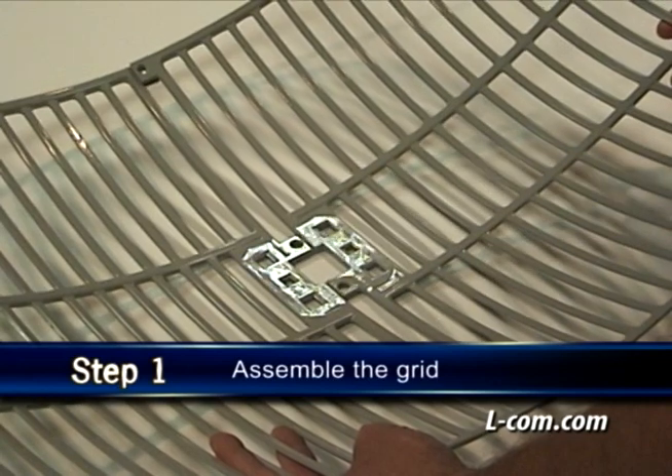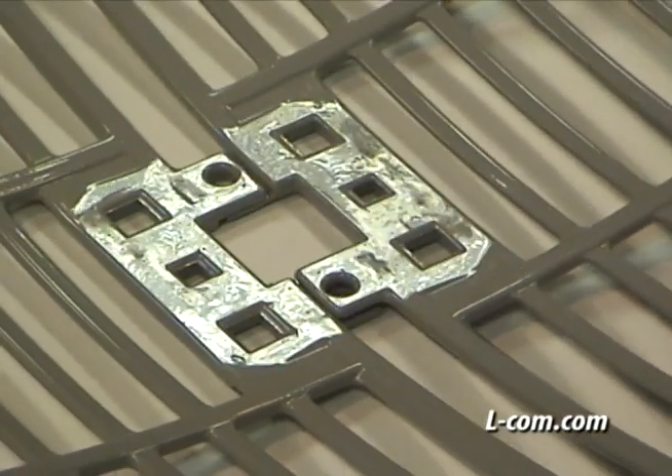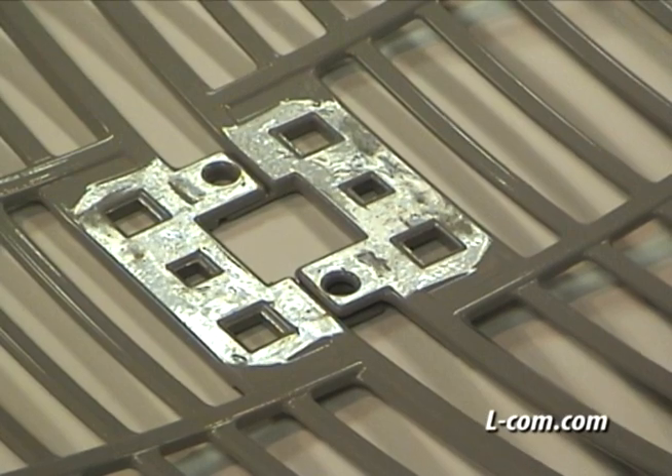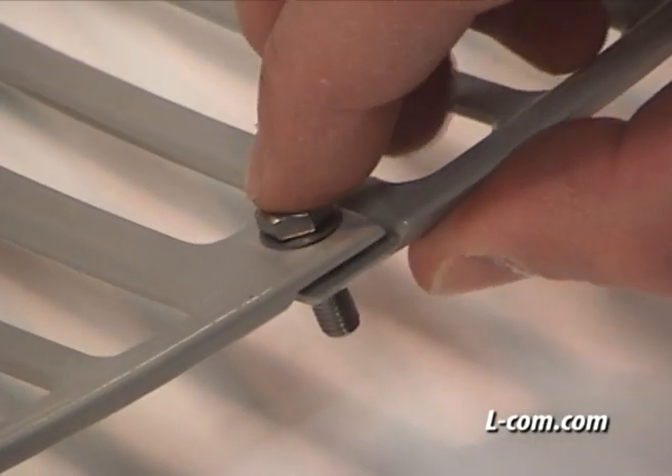Assemble the halves of the reflector grid. Here's a close-up showing how the tabs of the grid easily slide together. Secure the ends of the grid by using the supplied machine screws with nuts and lock washers.